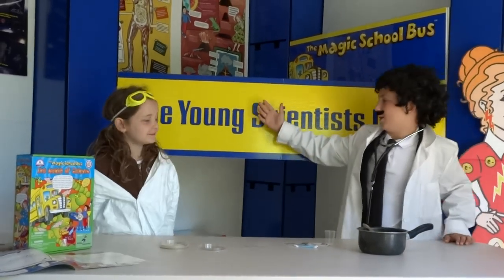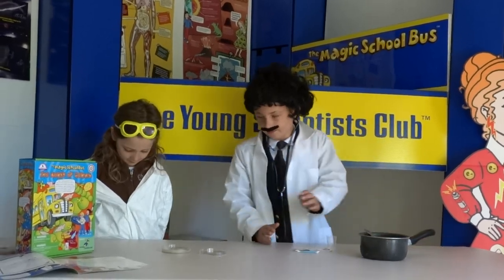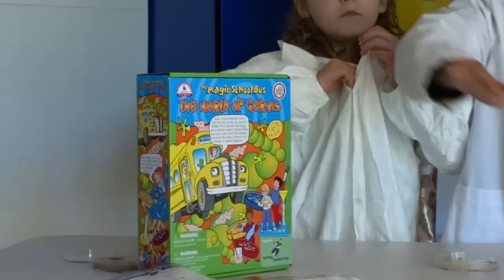Welcome to Young Science of Scum. I am Mini Albert Einstein. Today I am going to show you an awesome experiment from the world of Germany.